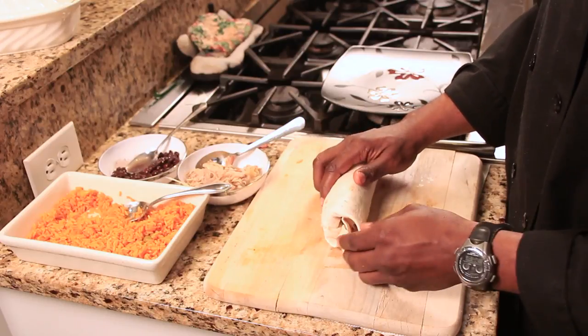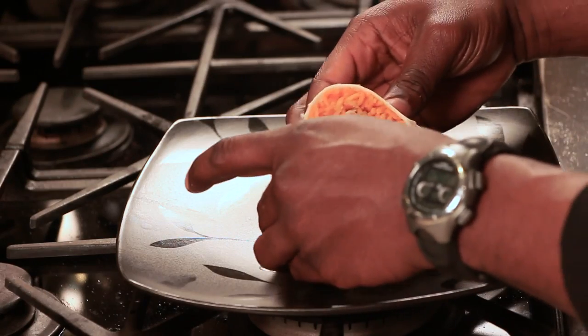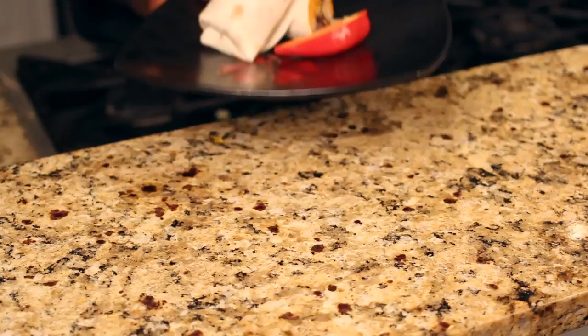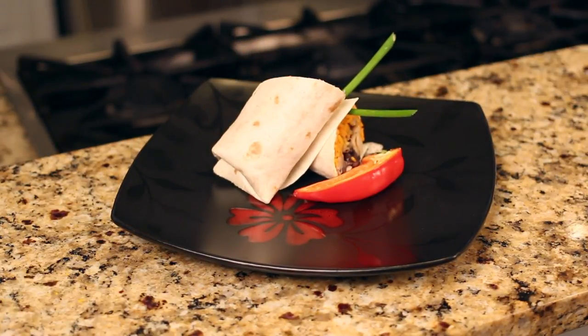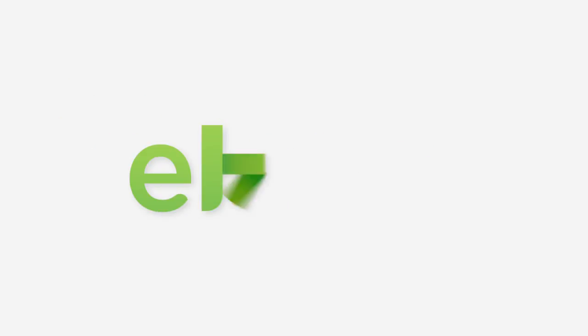See? Makes a nice, pretty presentation with all the colors — the black beans, the chicken, the rice. We're going to go ahead and garnish this so you can impress your friends. Wow them. Nice, simple dish. Alright, there we go.